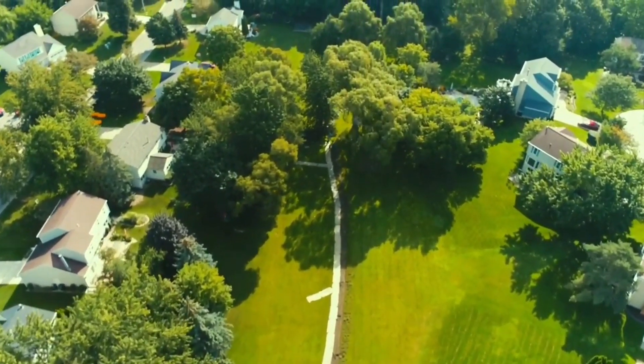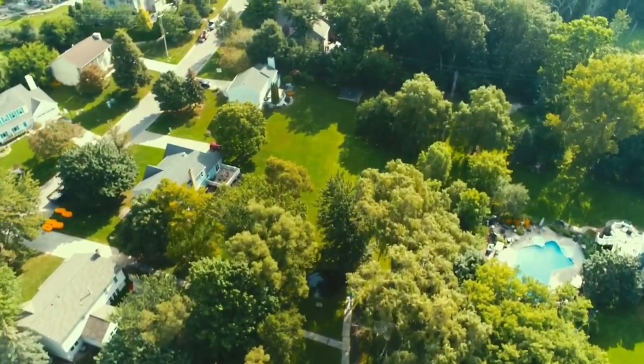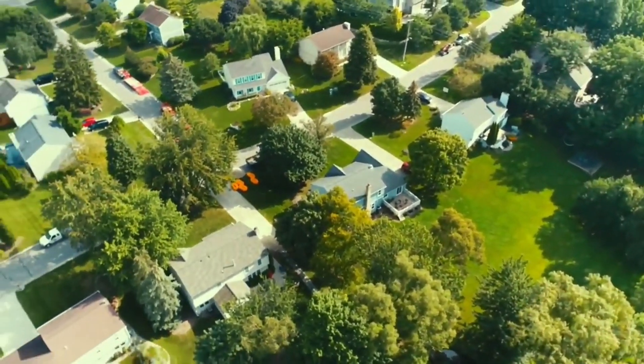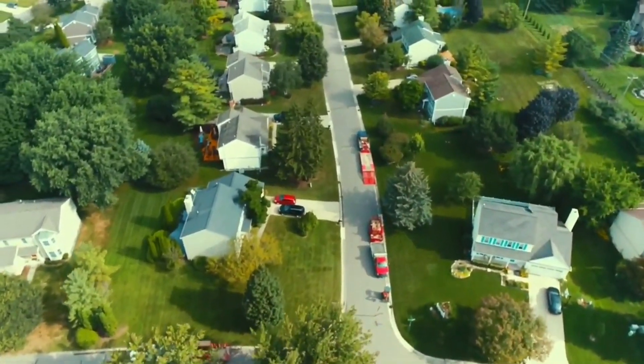The kids in this neighborhood — this huge bioswale can serve as a great playground. If we can run a French drain system that will tighten it up and make this suitable for children to play, that would be a big win. Let's get on the ground and show you what we're doing.